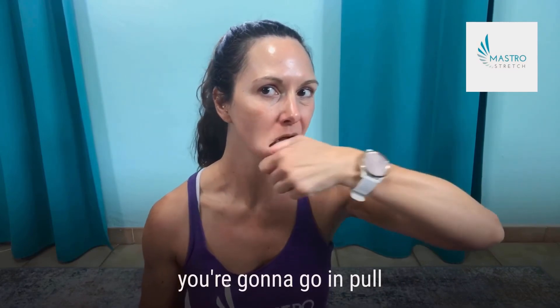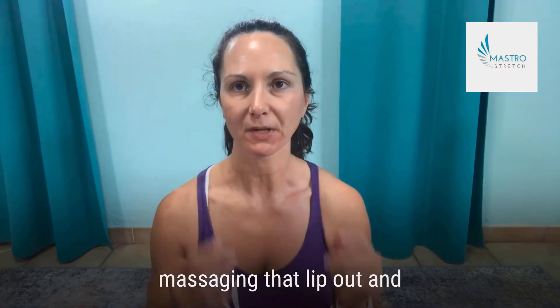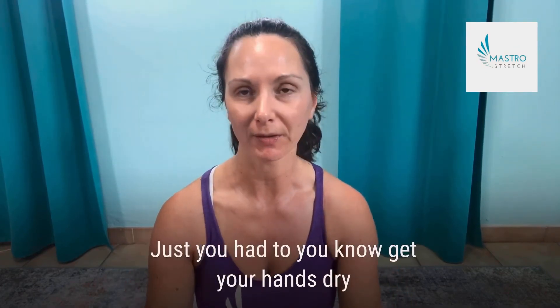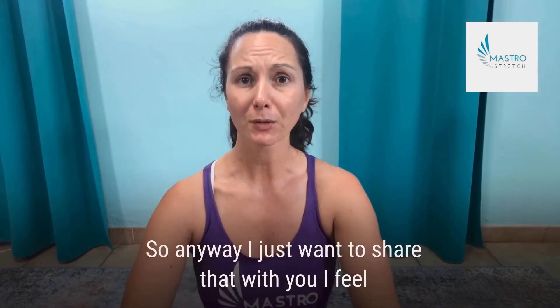For the bottom lip, go in and pull out on the lip, massaging it outward. It's easier in the bathtub because you can rinse your hands off. It seems a bit easier than with oil, but feel free to try it with oil too — just get your hands dry between the inside-the-mouth and lip work.